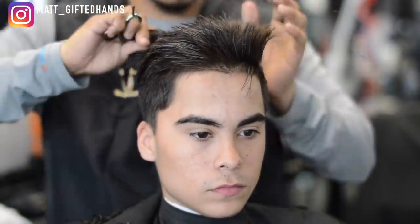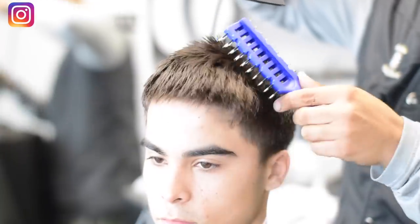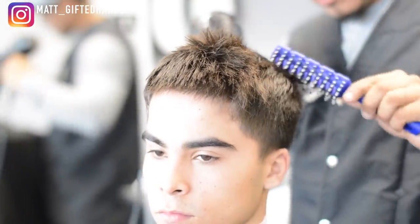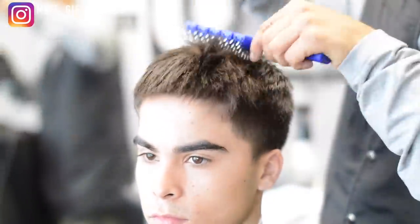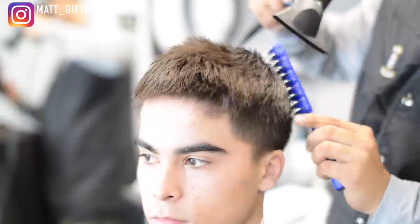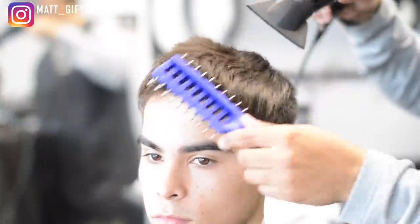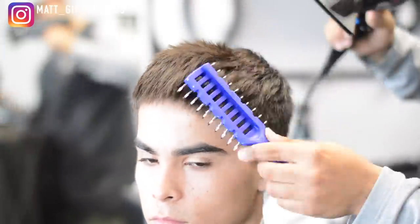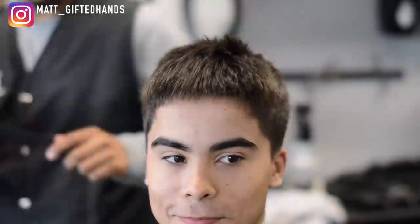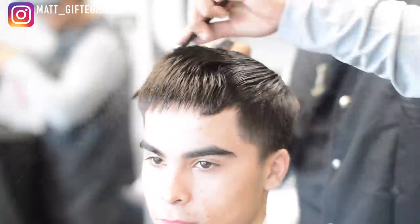He wanted to go for a textured top. He showed me kind of like a crop top haircut that he wanted. So I wanted to keep a square shape around the parietal ridge. After I scissor cut it — just because it's been a certain style up top for a very long time — the hair was not wanting to cooperate. So I cut it, blow dried it down, used the brush to push it forward to lay it down. Then I wet it again, scissor cut it again, and added some texture to it.